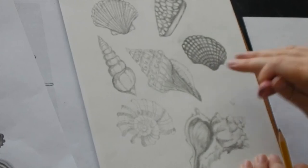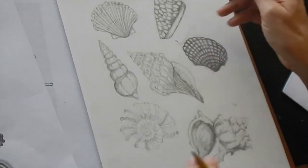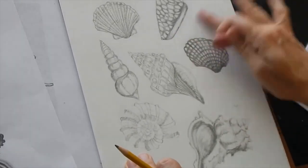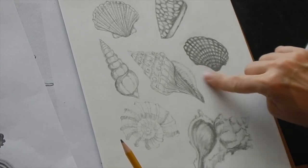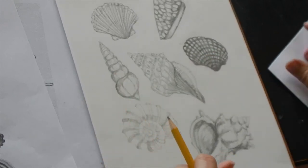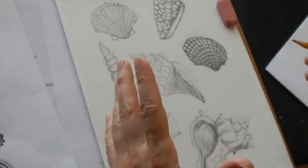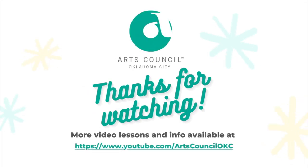I'll share lots of other examples of shells that you can choose from — really have fun with it. You can draw big ones or a group of small ones, however you want to do it. Alright everybody, enjoy, and I look forward to seeing pictures of your drawings. Can't wait — take good care, we'll see you next time. Bye bye!